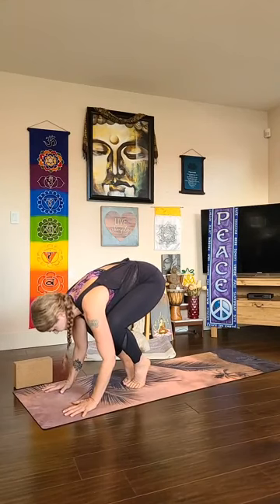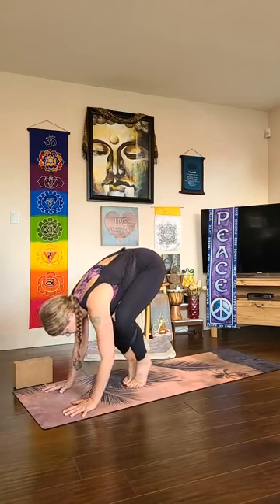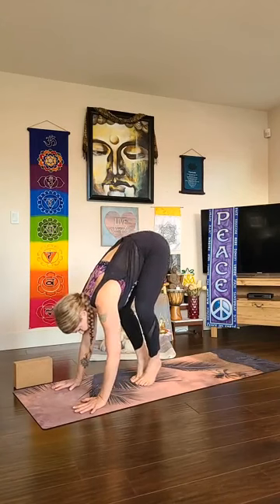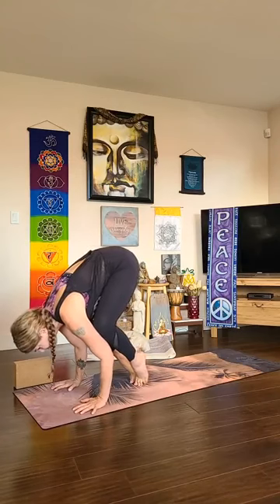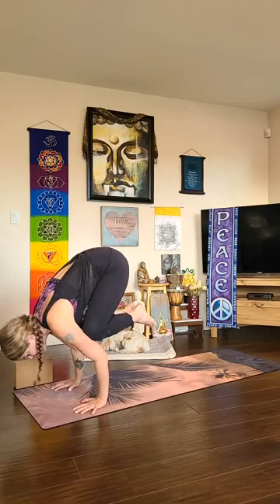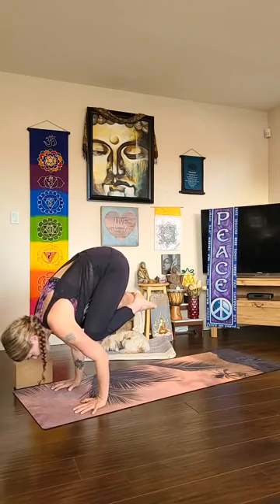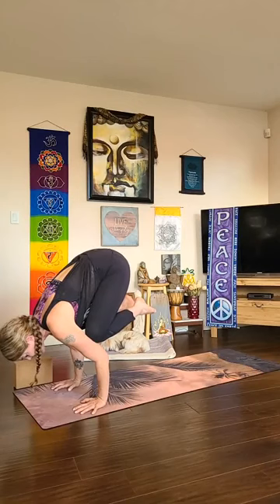Hug the belly in tight, adjust your hands — maybe closer to your feet if you need, but keep them slightly outer-shoulder-distance apart. Then rock forward, take your time — without actively lifting your feet, can you rock forward? Draw the belly in; the weight into your finger pads takes the weight of your body as your feet start to float up. Once they float, get more active in the hamstrings — draw the heels toward your bum, round the upper spine as you look forward. Maybe your feet are floating, maybe they're not; find your balance and get steady.